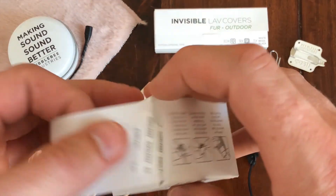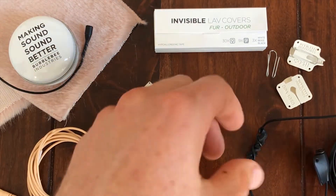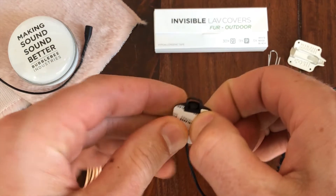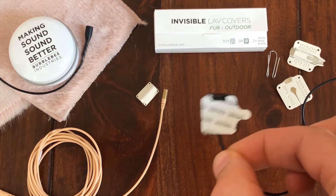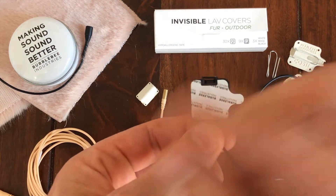You'll want a little bit of tape — this is our Lav concealer tape. It fits and sticks very well to the rubber and to skin. Load that up ready to go. All you need to do now is peel off the thumb tab and attach it to your talent.